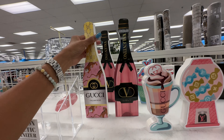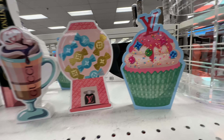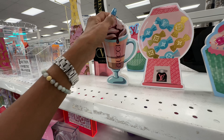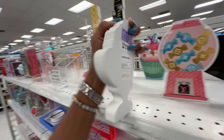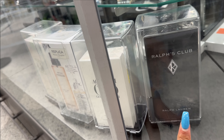Look at this decorative bottle — Gucci Italian Rose for $6, and this one is Valentino, also $6. These are beautiful. Look at the cupcake ones — LV, Gucci — and these are $5.